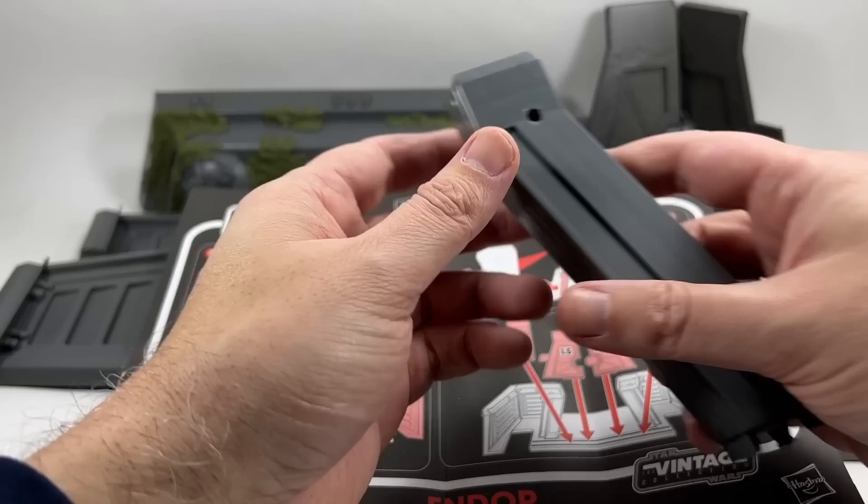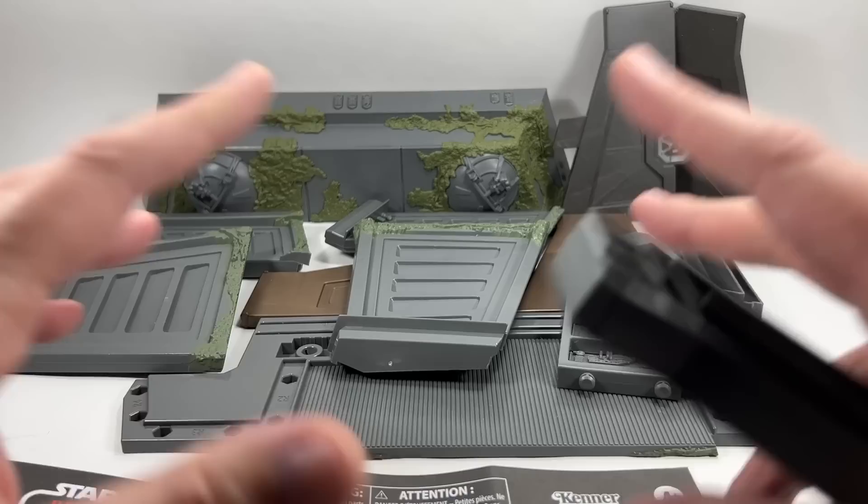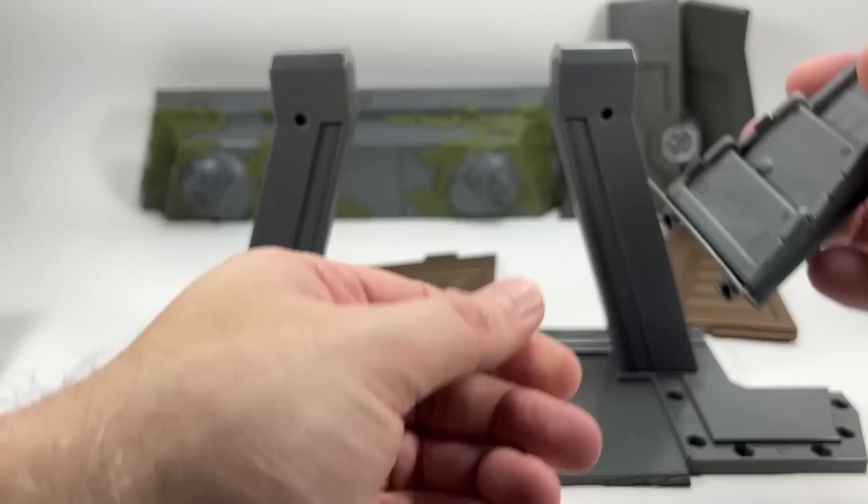Here are all the pieces laid out in front of me. With the aid of the instructions, building this is quite easy — there are little markings on the pieces, for example L1, telling you exactly where each piece goes. I'm going to put it all together on camera but I'll speed up the process so you can see it a lot quicker.